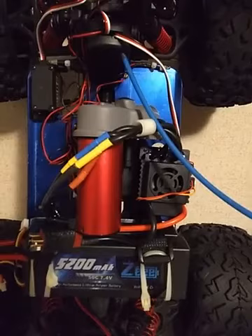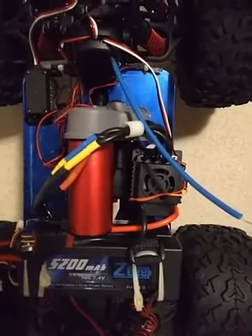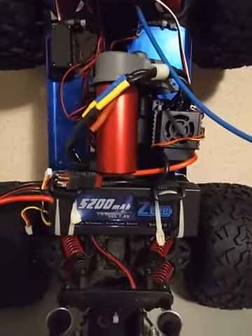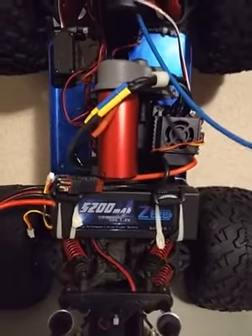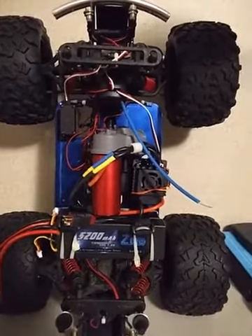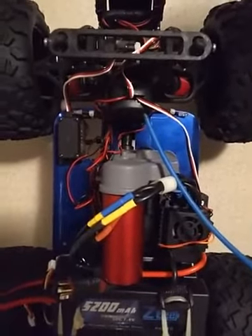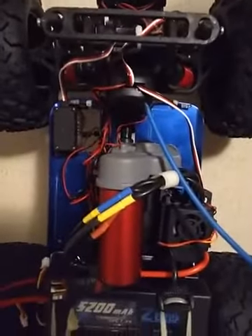Gull RC 120 amp ESC, 2650 kV brushless motor. Double 2S LiPo 5200 mAh batteries. T-Max converted to E-Max with E-Max transmission gear covers, running a 2068 gear and RadioLink receiver, vertically mounted.